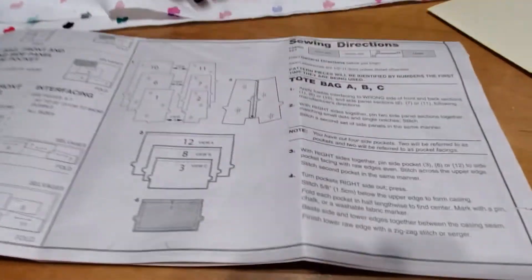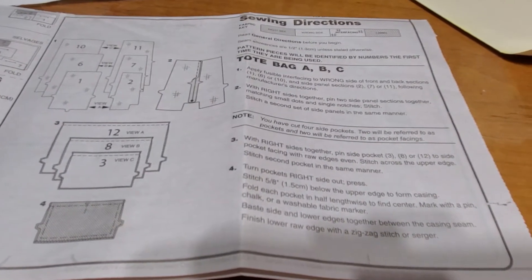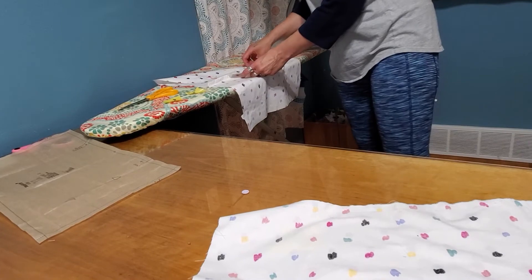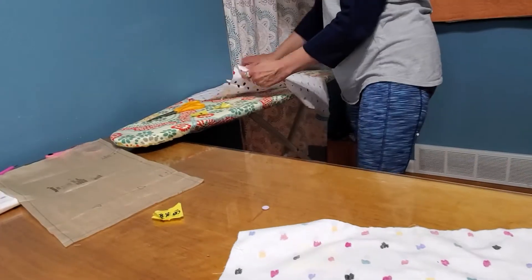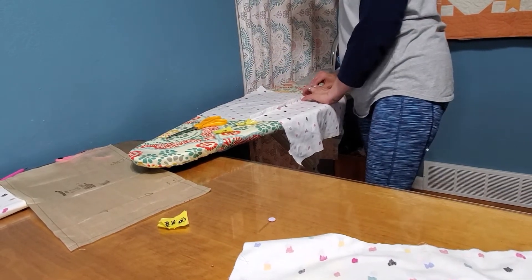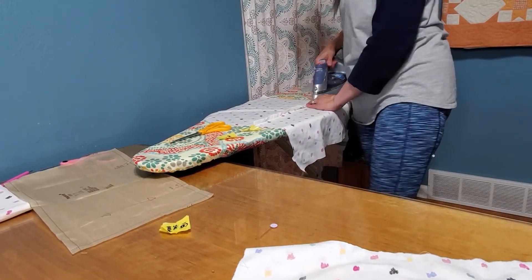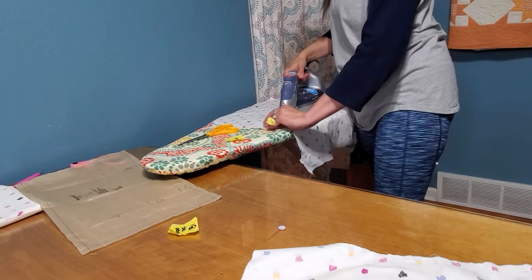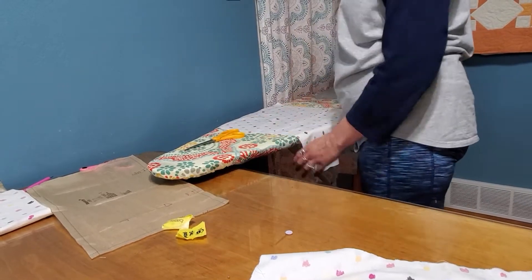Now it says turn pockets right side out and press. That's really simple, but to get nice crisp lines, I want to first butterfly the seam open and then turn it right side out. So I'm putting it over my ironing board and pulling to make sure that seam is not crumpled up in there — pull it tight. Then open up this seam and press it open the whole way. Then I'm going to check on this side that it's not wrinkly.